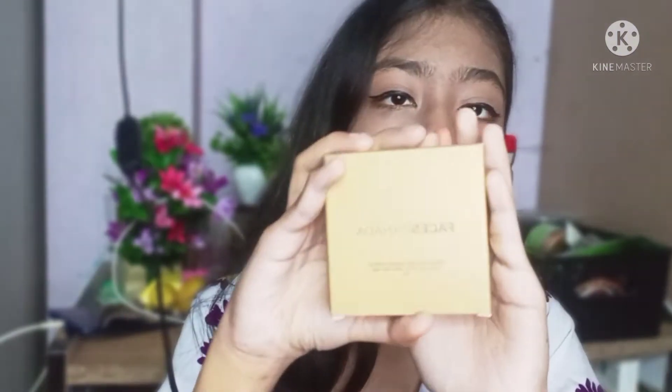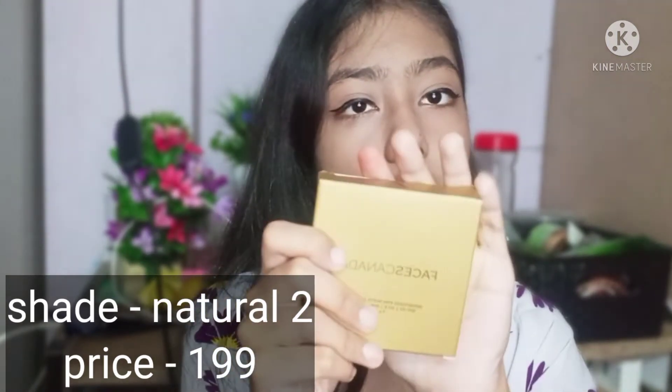This is the Facius All Time Cover Compact Powder. It contains Vitamin E, SPF 20, and Shea Butter. In summer time, SPF is so important. You will use sunscreen, and after that when you use this makeup you will get more protection. So I think it is a very good compact.